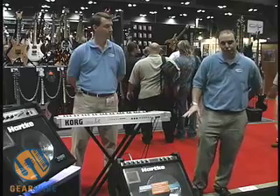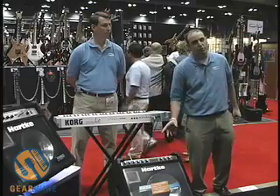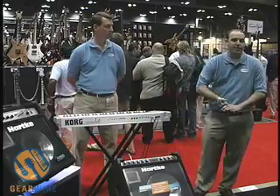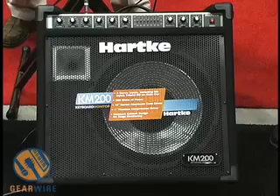This is a 15-inch 200-watt keyboard monitor and it features a Harki original aluminum cone. Bass players found out about the aluminum cone on their own with the Harki Kickback. Now Harki makes an aluminum cone monitor just for keyboard players.